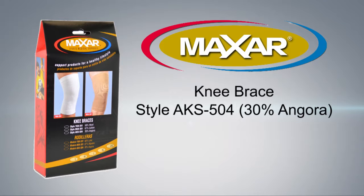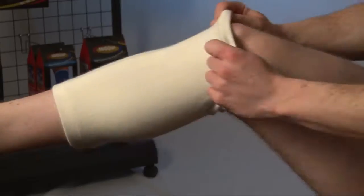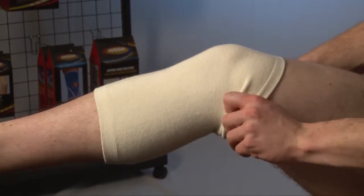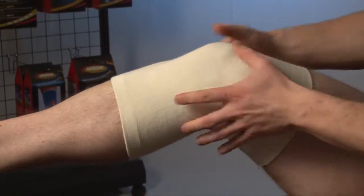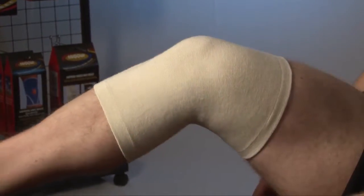The Maxar Angora Elastic Knee Brace is designed for use when natural warmth, light compression and support are desired. It doesn't irritate the skin and helps prevent allergies often associated with other elastic supports.